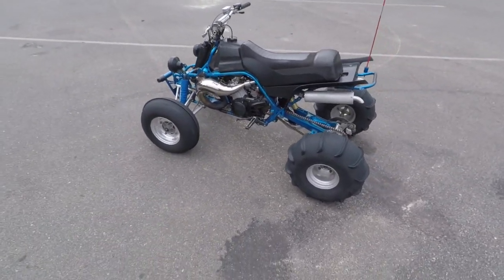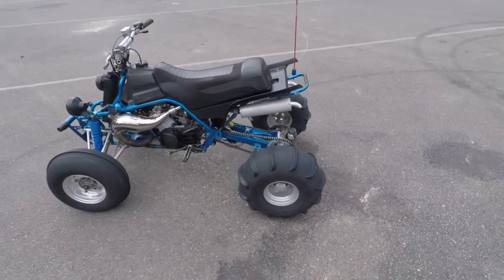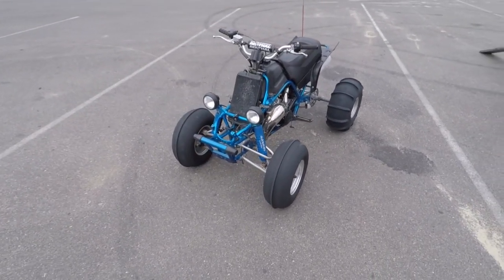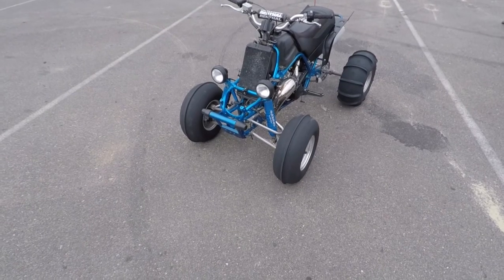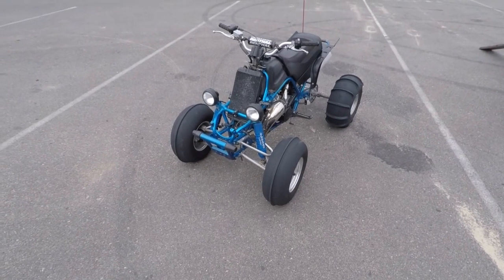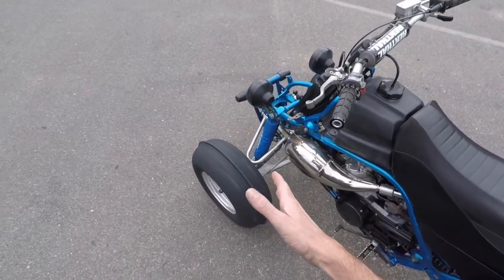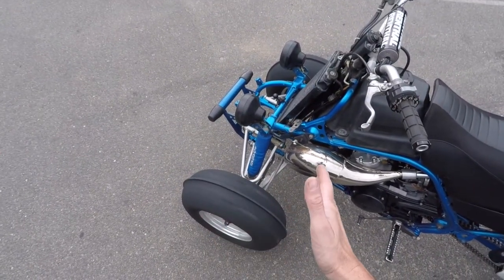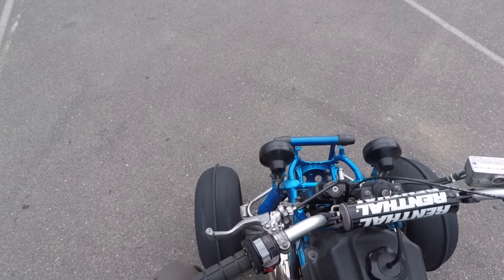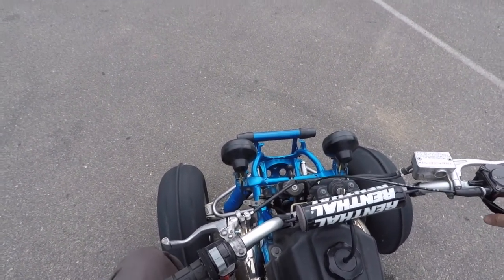I'm actually liking the stock width of the bike — it handles really well in the trails. A lot of people don't like the way the stock suspension rides on the Banshee, but a stock Banshee versus one widened two inches is going to have a different riding characteristic. One thing I do miss about not having the wide front end is the plus-two plus-one arms actually move the front tire one inch forward. When you're riding, it's just nice to have the front wheel a little bit further forward.